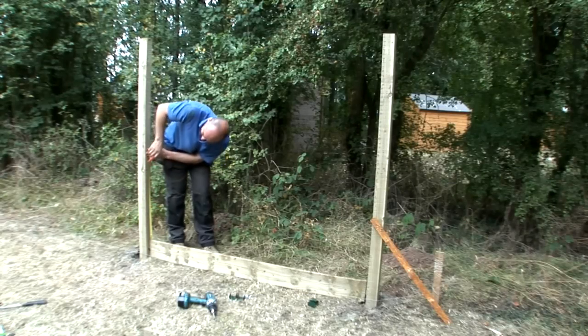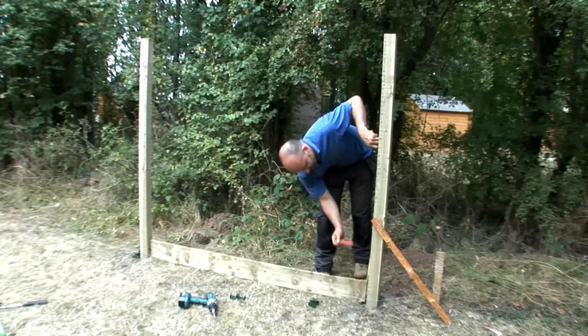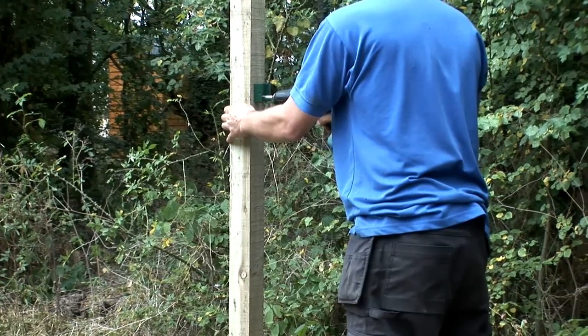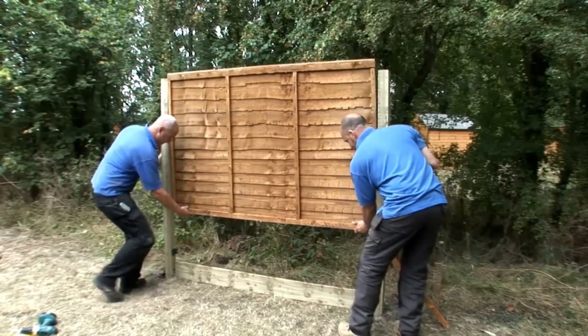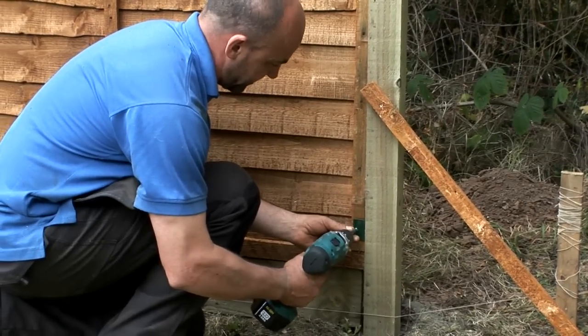Now you're ready to fix the fence panel. Attach two U brackets to the inside of each post, marking out positions about 10 to 15 centimeters from the top and bottom of the fence panel. When your brackets are fixed, carefully lift your panel into place and secure it through each bracket.